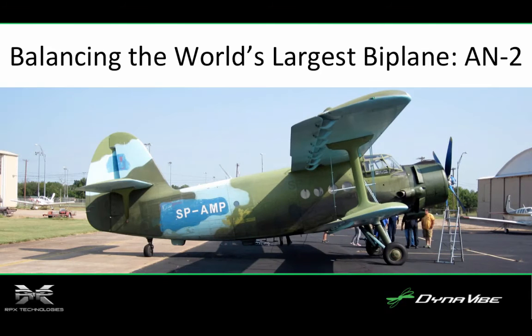The RPX Technologies team has had the opportunity to dynamically balance some incredible airplanes, including the Bugatti 100P and the Anequim, holder of five world records. So when the owners of an Antonov-2 flew in and asked if Dynavibe could balance the AN-2, the world's largest biplane, we couldn't pass up this opportunity.